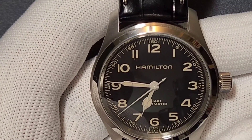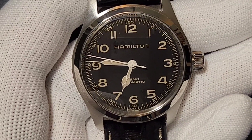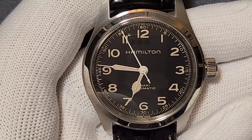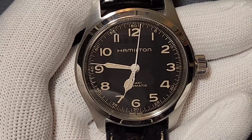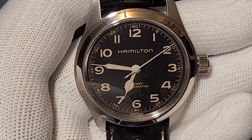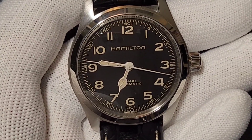This is also called the Interstellar watch because it was worn by Murphy Cooper in the movie Interstellar. The interstellar version uses a 42mm dial watch, but this is a 38mm dial because watch lovers demanded a relatively smaller, more wrist-friendly size.